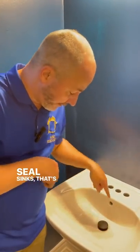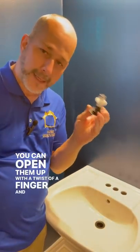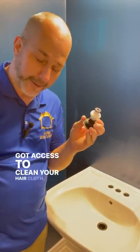Now you have an empty drain. Ocean seal sinks — that's the operation. That's the manual unit. You can open them up with a twist of a finger, and now you've got access to clean your hair clog. Problem solved.